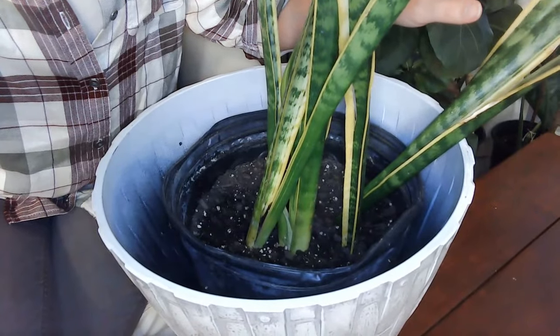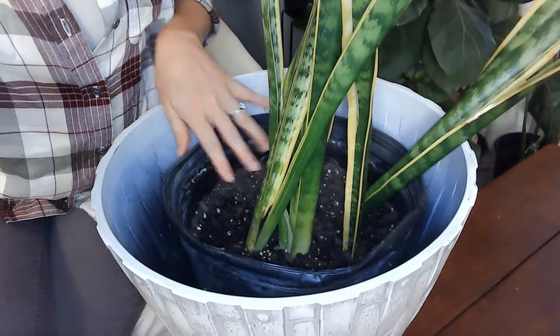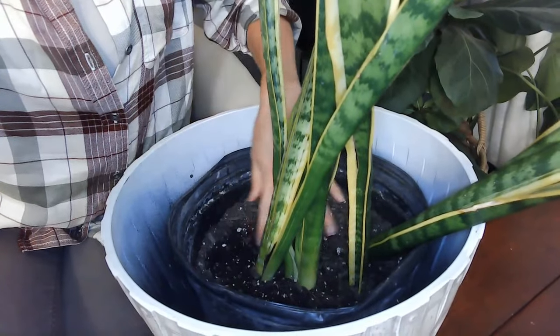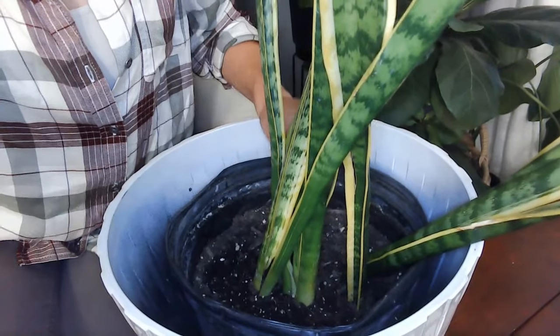First off, this pot is too big. Snake plants like to be root bound, and the fact that I can fit my whole hand in here comfortably means the pot is too big. You want to keep your pot just a couple of inches outside of your snake plant. Don't have it where you can fit your whole hand around it — that is too big. Too much soil means you're going to have overwatering issues like crazy, even if it has drainage holes and good soil. Think about potting it down.